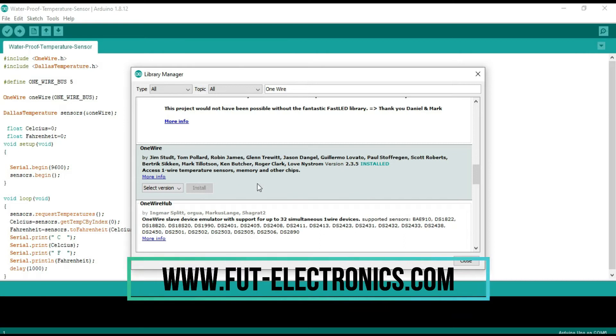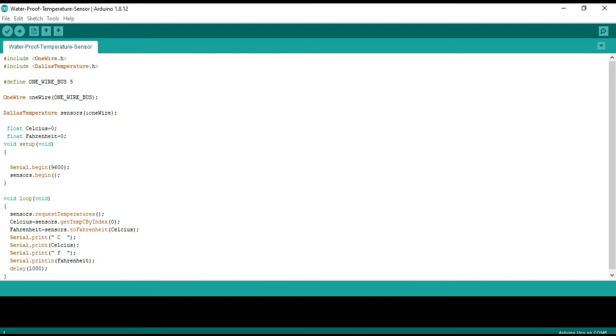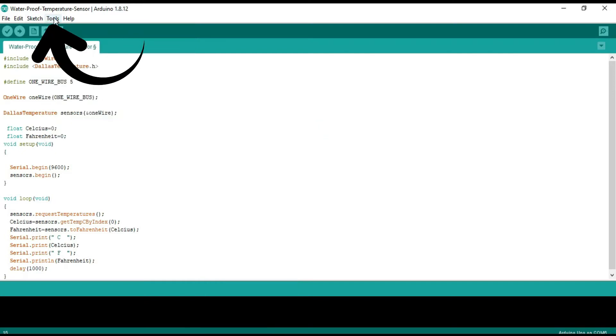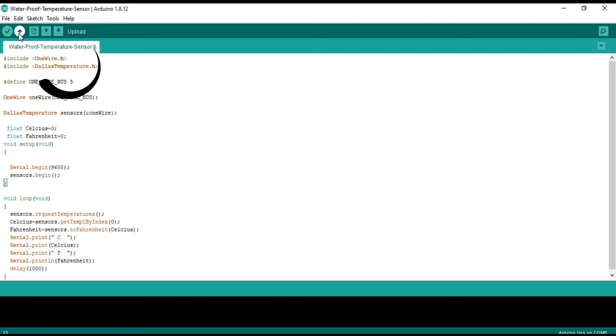After installing the libraries, upload the code to your Arduino. Open the code file. Choose Tools > Board to find your board in the Arduino menu. Then choose Tools > Port and select the correct serial port. Now click the upload button.